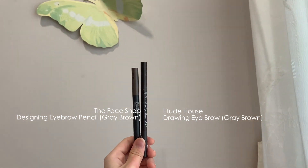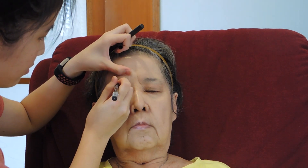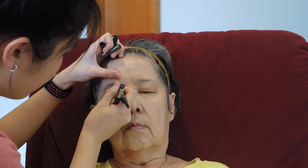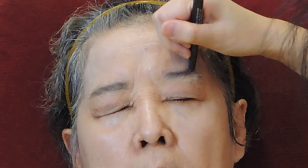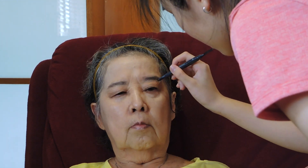So time for brows. I'm using these two eyebrow pencils in the shade grey brown. First, I'll use the Etude House pencil to draw the eyebrow shape I want, which is just outlining the top of grandma's eyebrows. Then, using the Face Shop pencil, I'll be filling in her brows and fluffing them up using the brush. And there you have it, natural looking brows.